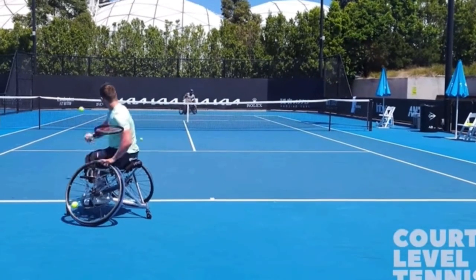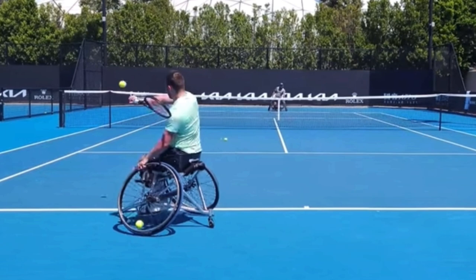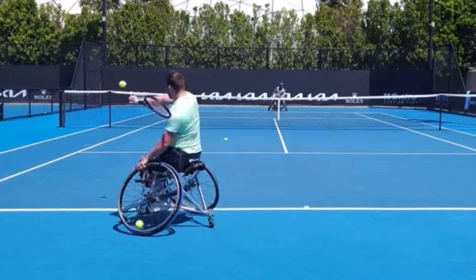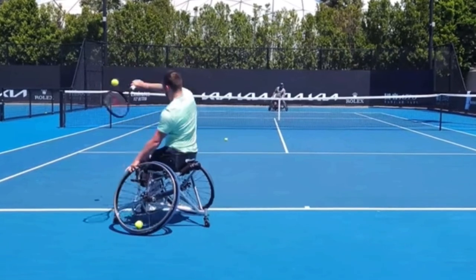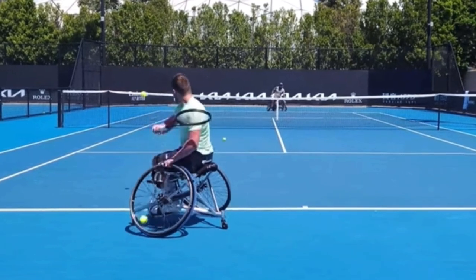Here's that same backhand again — it's almost like he's hitting a forehand. It's almost like a topspin serve where the palm is facing the target and he's swinging up the back of the ball, with his strings facing the target same as the palm. It's not a backhand where the back of the hand faces the target like a two-handed backhand — it's his palm facing the target. Absolutely incredible.